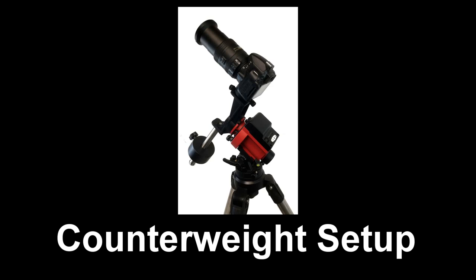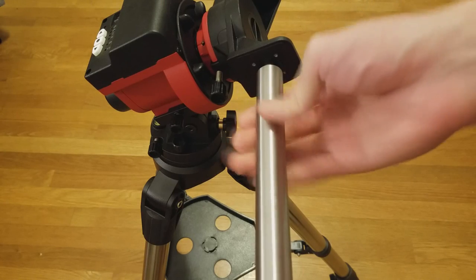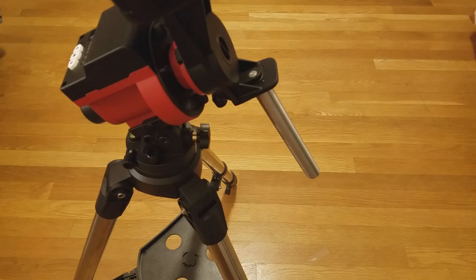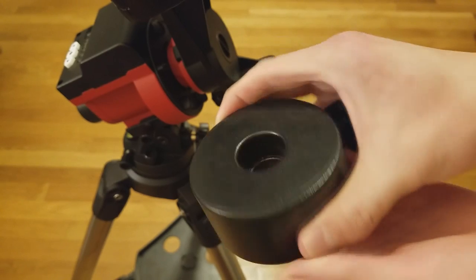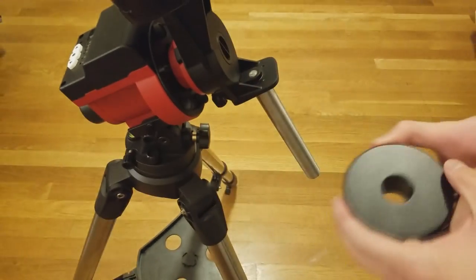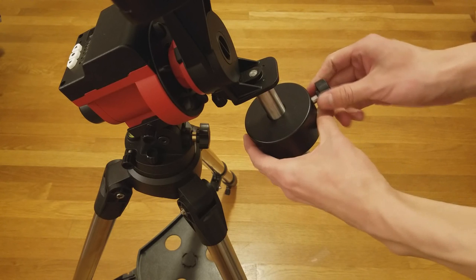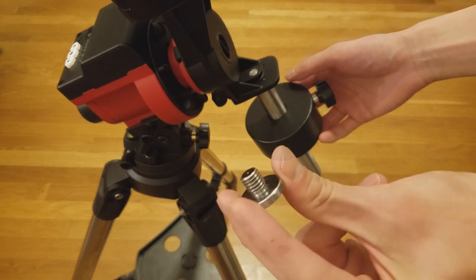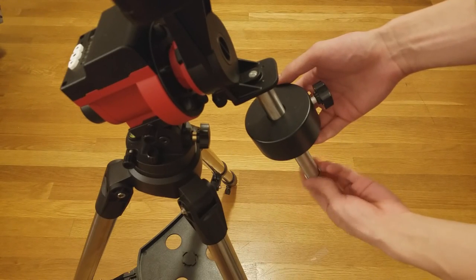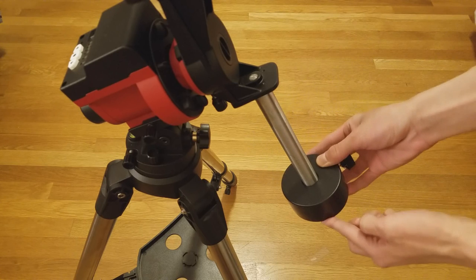Next, we will demonstrate how to set up a counterweight. Attach the counterweight rod to the unused end of the bracket. One end of the counterweight hole is smaller than the other — make sure to slide on the counterweight with the small end first. This allows the weight to be adjusted to its maximum or minimum height. Then simply screw in the cap of the counterweight rod to prevent the counterweight from falling. You can then adjust the counterweight as low or as high as you want.